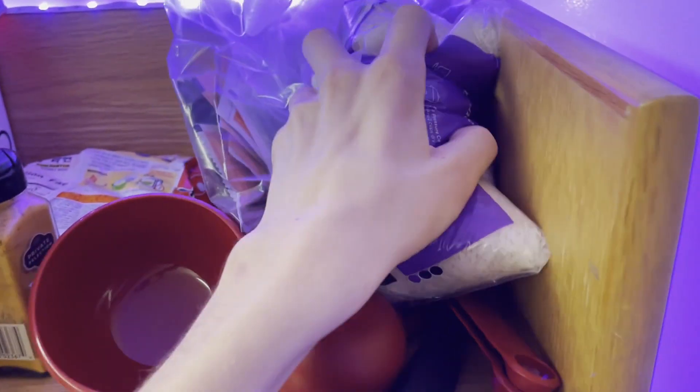Hey guys, I'm in my dorm and I'm hungry so let's make some food. You want to know what's on the menu today? I'll tell you — we're making tuna fish and rice. Let's go. First, we're gonna take this bag of rice.